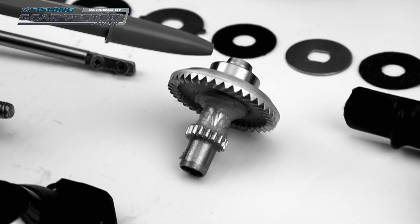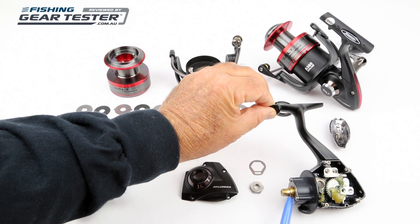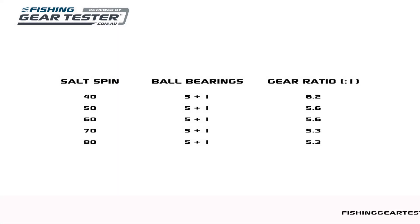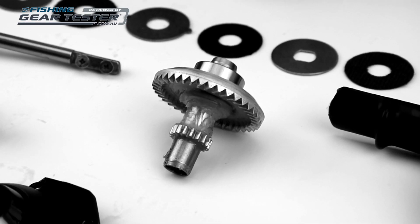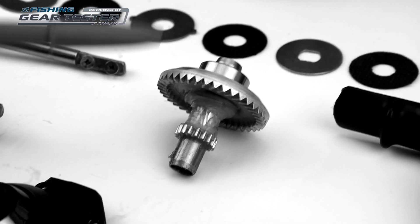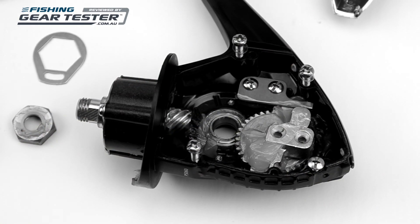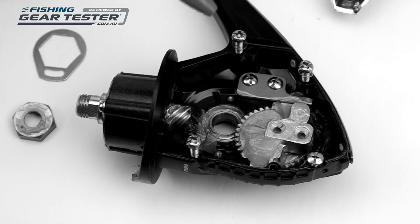There are five sealed bearings, including four big beefy ones supporting the drivetrain. The one-way anti-reverse bearing is permanently on, saving on weight and the cost of a switch assembly. Pflueger's precision cut digital gearing puts a cast alloy main gear on a stainless shaft, driving a big brass pinion gear. The inspection reel was well lubricated at the factory, with bearings all lubed and a big smear of grease on all the gears and the slider mechanism.